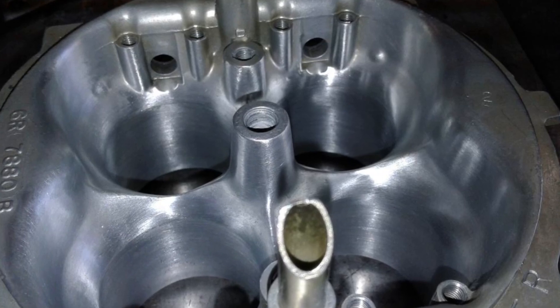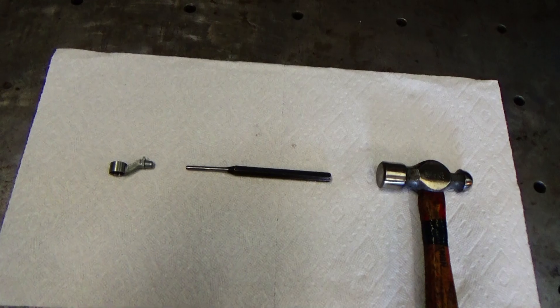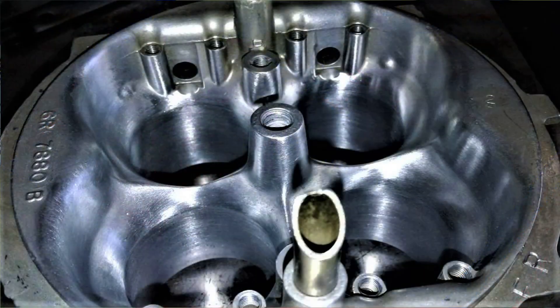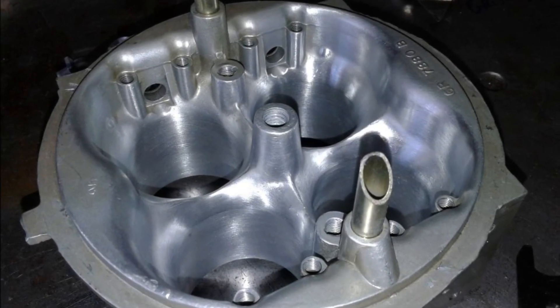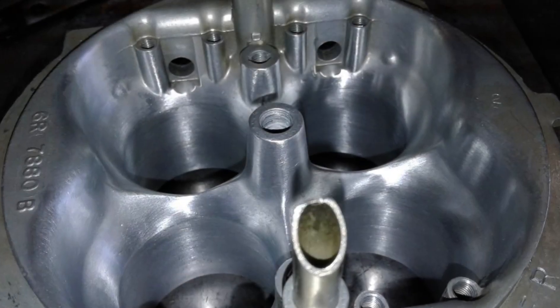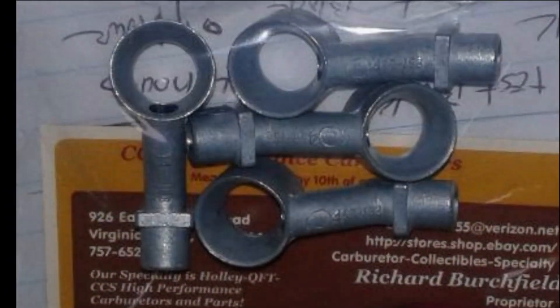On this carburetor the first thing I had to do is get those old venturis or boosters knocked out, and usually to do that I just take a punch and a ball peen hammer and knock out the old ones. I basically used the same stuff I used for porting the intake manifold to do all the radiusing and cleaning up of the carburetor — blending everything smooth, fixing any casting flaws, just radiusing everything nice. I didn't do anything to make anything bigger, just a nice blending bringing everything together.